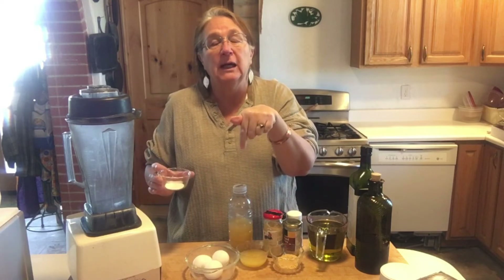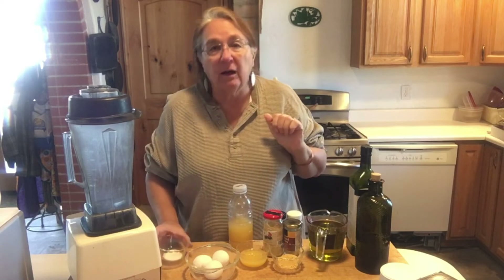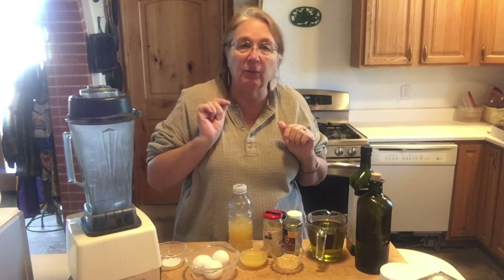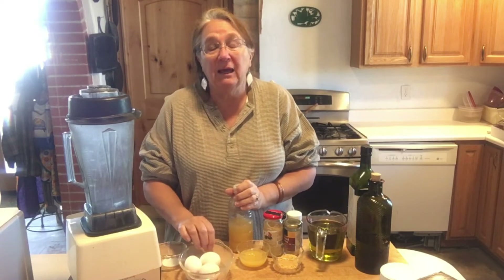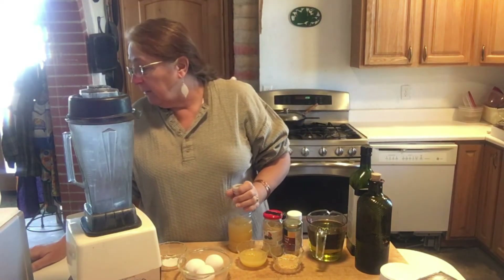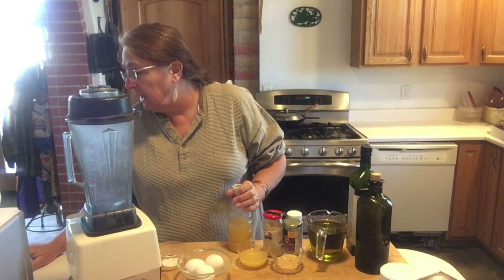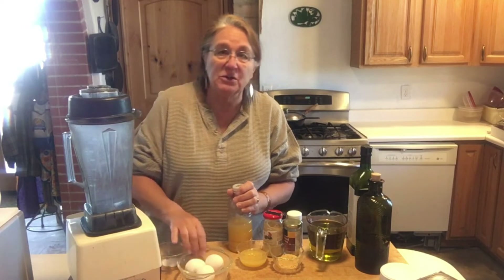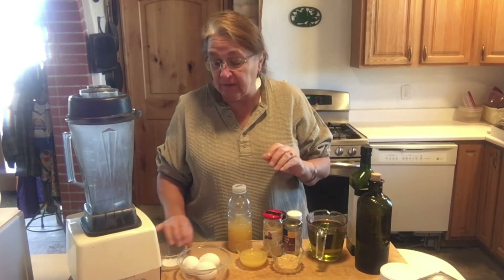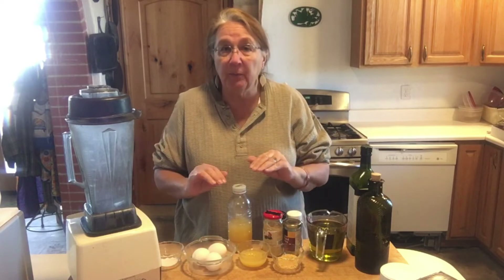The recipe will be down below the YouTube video in that box — you might have to click 'read more' to see it. You need three eggs, but the recipe I'm following says you can use three-quarters of a cup of egg beaters. We just use whole eggs here.